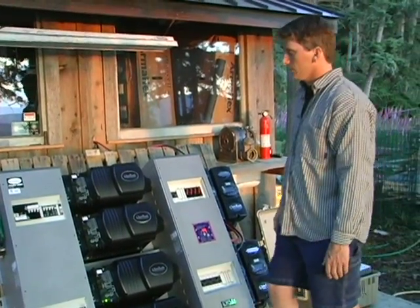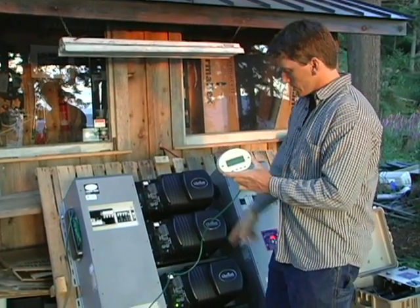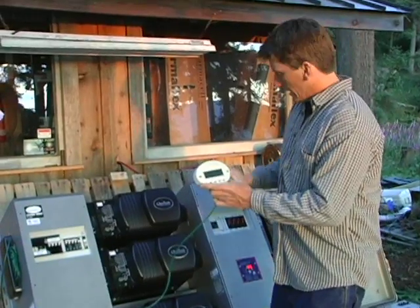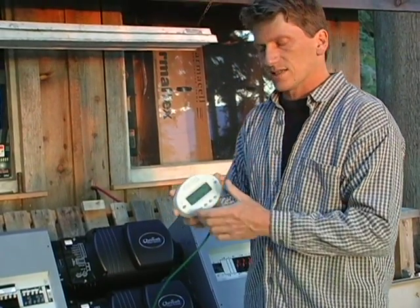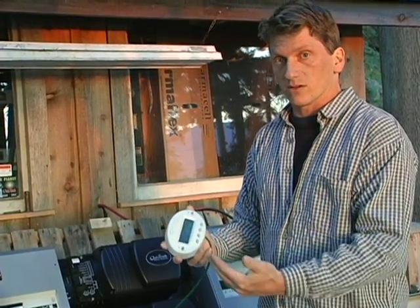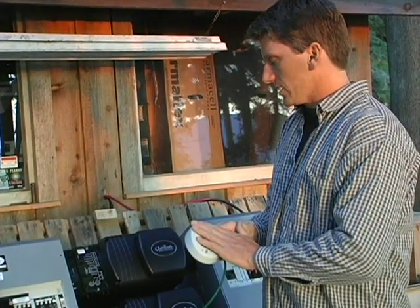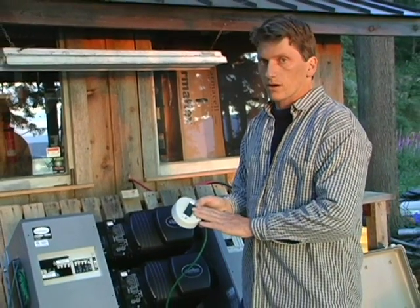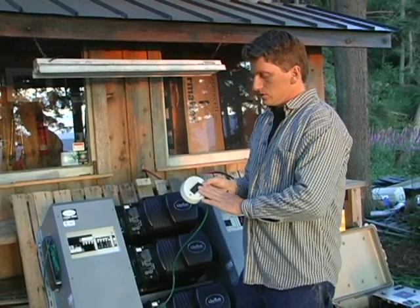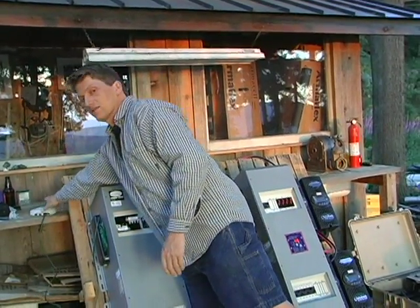There is a remote control called the Mate, which is really the brain of the whole system. It communicates with all the inverters and all the charge controllers, and this little unit called the FlexNet DC, which is a DC battery amp hour meter and current sensing shunt, gives a lot of indication of what is actually happening with the current flowing in or out of the battery. All the programming for the system happens through here. This also has the ability to load data to a computer network, and you could even get this on the internet to monitor the system remotely and keep track of a lot of different parameters and data of how the system operates.